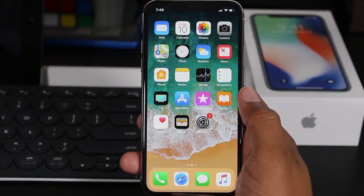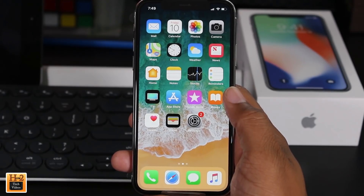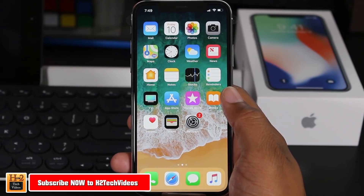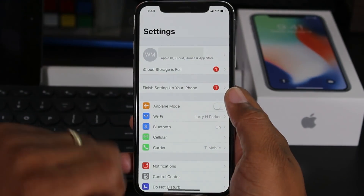Hey guys, Wayne here from H2 Type Videos. Today I want to show you how to reset your iPhone 10 back to factory settings. To do this, we're gonna first go to our Settings.